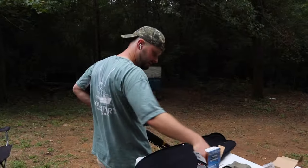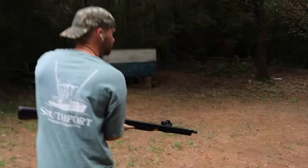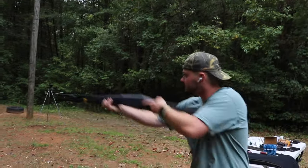Alright guys, 25 through the Fiocchi RDS25 — let's see what it looks like. Yes sir, there she is, there she goes — 25 through it.